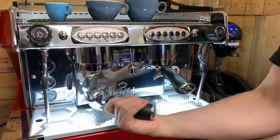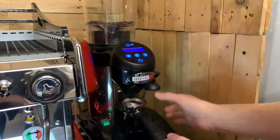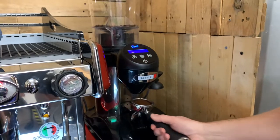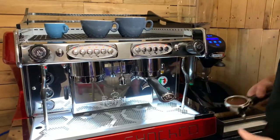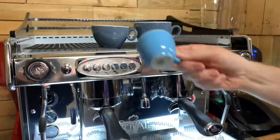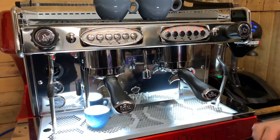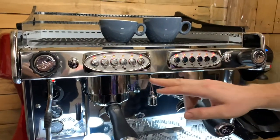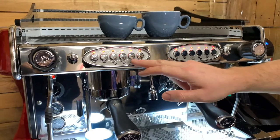To set it up, get the single handle — the one with the one outlet — and prepare a single shot like you normally would, tamp it down, put it in. Best thing to use is an espresso cup; that'll give a rough idea of how much is going to be given out. To set the single dose, go all the way to the end — there's a P1 — press and hold it until it flashes.